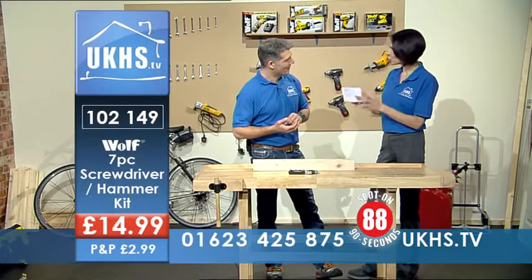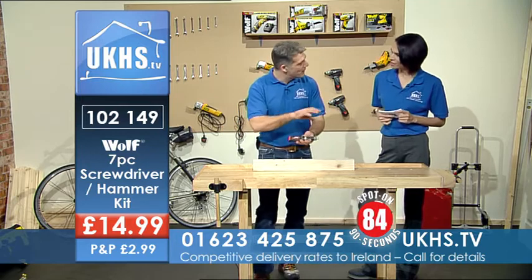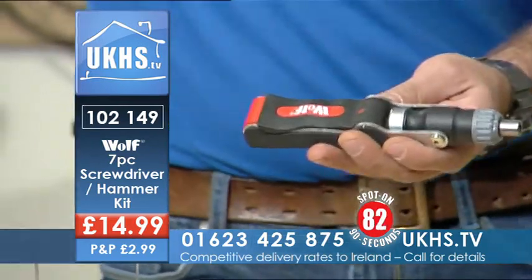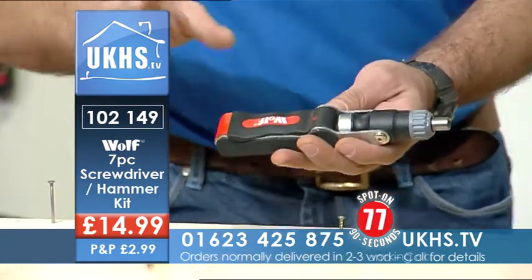I want one of these because it will save my drawer being full of tools. This is like the everything drawer in the kitchen. You keep one of these and you can get rid of everything else, and just have this in here. It's the Wolf screwdriver hammer.